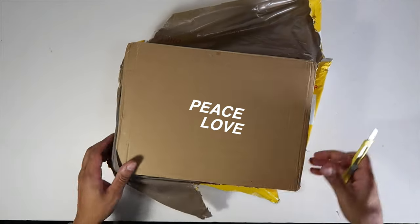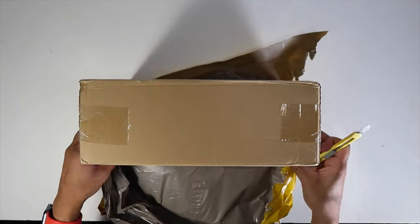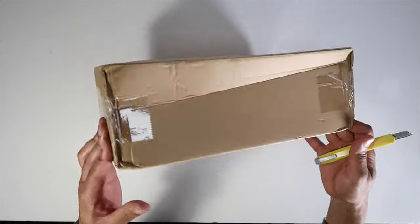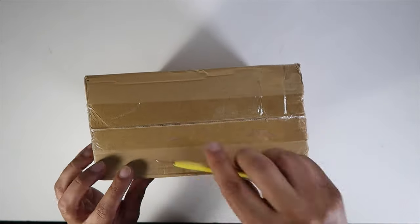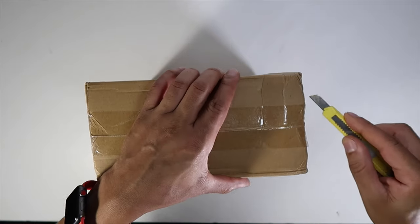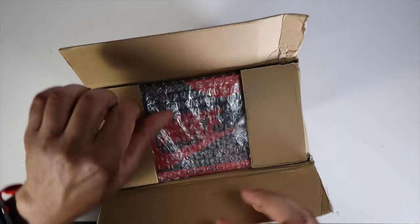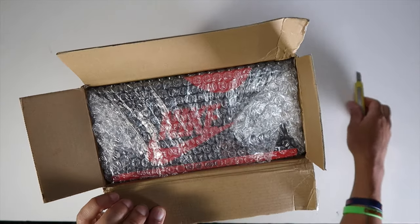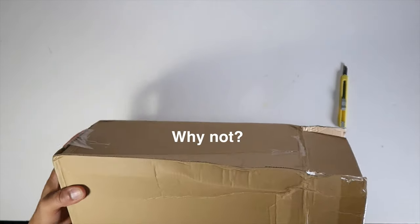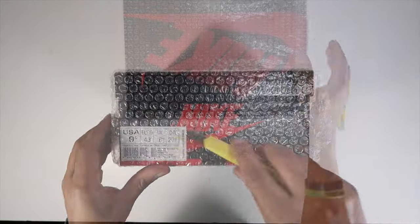I can't even start the video without thanking you guys for coming through, clicking on the video, subscribing, sharing — all that good stuff. Sharing is an important thing to do. I don't condone the manufacture or resell of UA sneakers. Reselling these sneakers and passing them off as legit is not a good thing to do. Basically a company says they like your videos and want to gift you a sneaker for a video — I say yes, I make the video, and that's it.